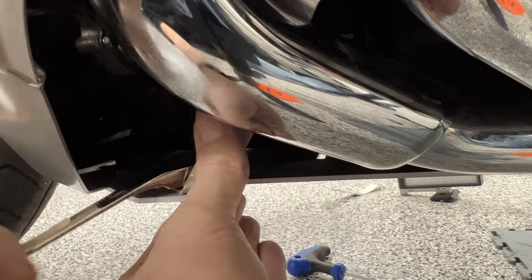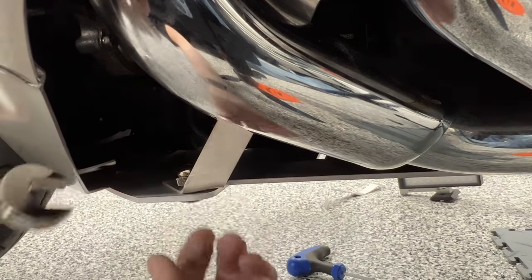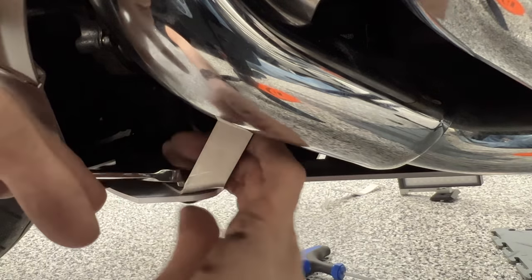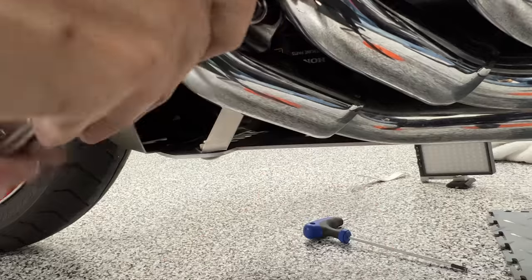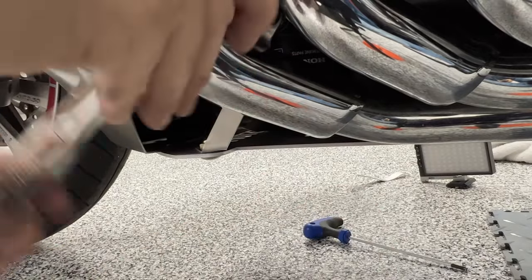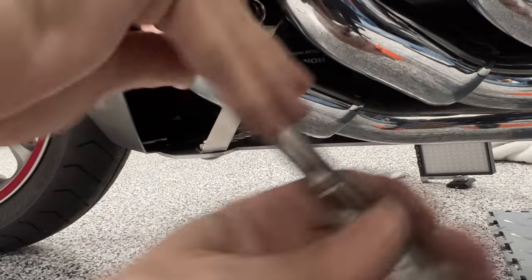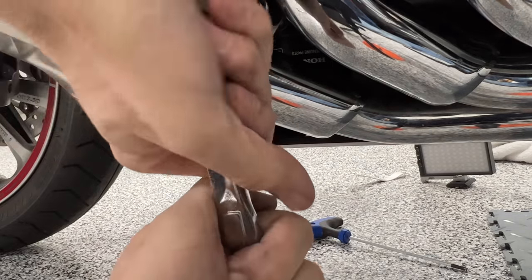I'm going to go back and re-tighten all of my bolts — mainly the engine bolts going into the engine guard — making sure those are good and tight. I'll tighten everything including the rear bolt that holds the skid plate to the frame, which uses a 13 millimeter wrench.